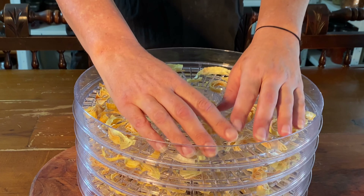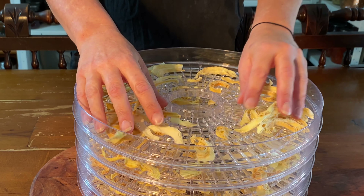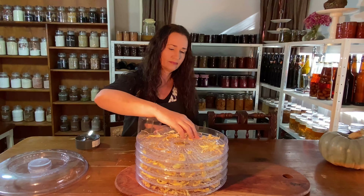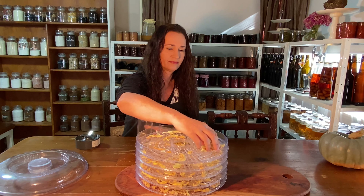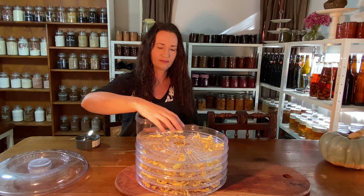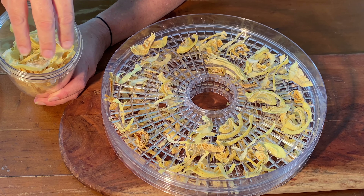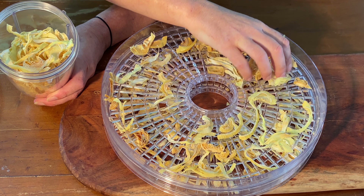I've been dehydrating brown onions at 55 degrees Celsius for about 10 hours. They're dry and crispy, so they're ready. Dehydrated onion is best kept whole like this and stored in airtight containers, as it absorbs moisture quickly if it's in powdered form.